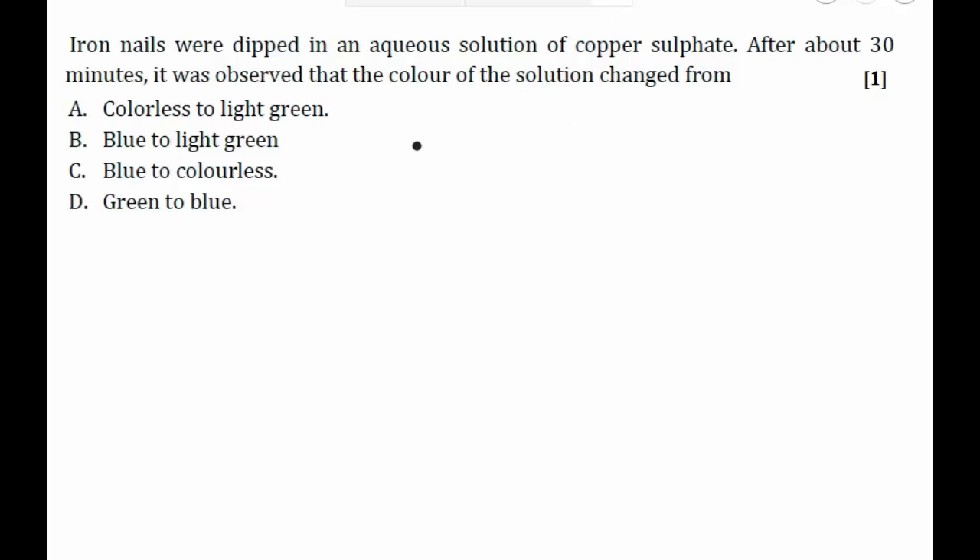First, let's try to understand what reaction will take place. We have iron and copper sulfate. To determine whether a reaction will occur, we need to check the reactivity of iron and copper. If iron is more reactive than copper, it will displace it; if iron is less reactive, it will not be able to displace it.